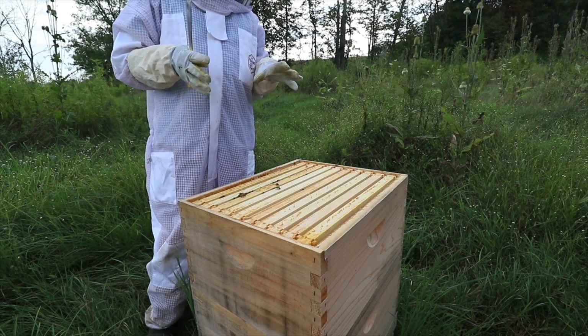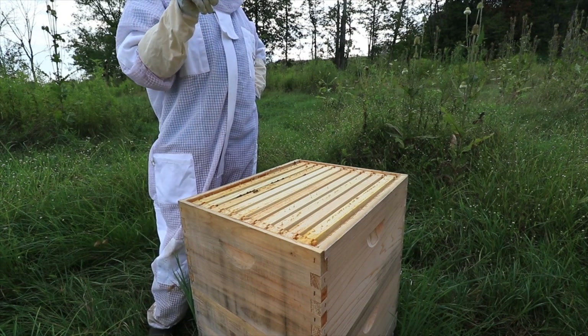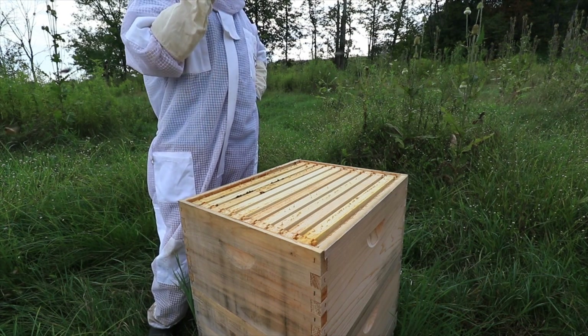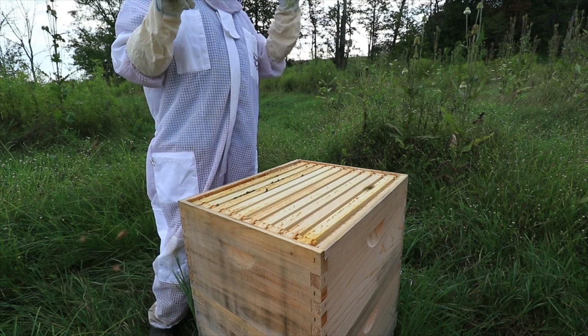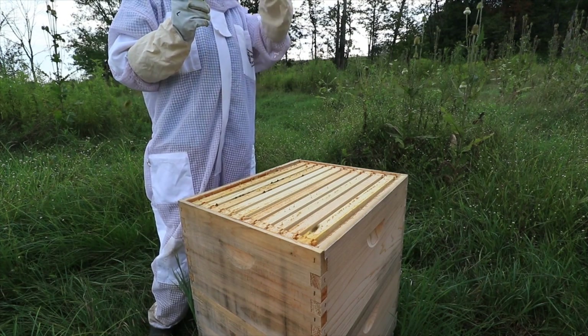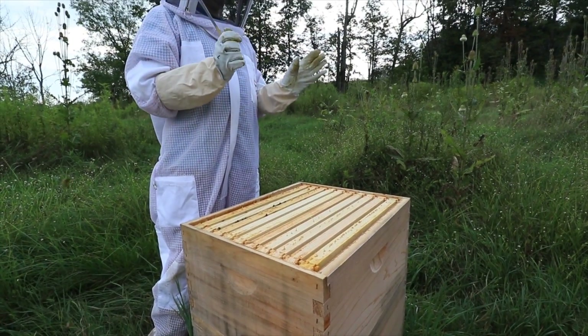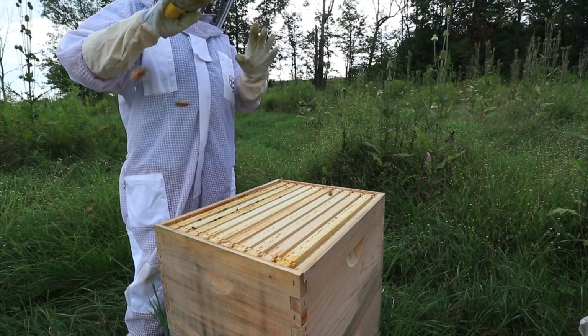Until that queen takes a break — she has to lay so many eggs or they start wondering what's going on. On the other side of that, she could be laying a lot of eggs but her brood pattern could be terrible. Like over there you'd just have holes everywhere — one here missing, one here, here, here, here. That's a bad brood pattern. You want it covering the whole area — a few spots missing are okay, but you don't want a lot missing.